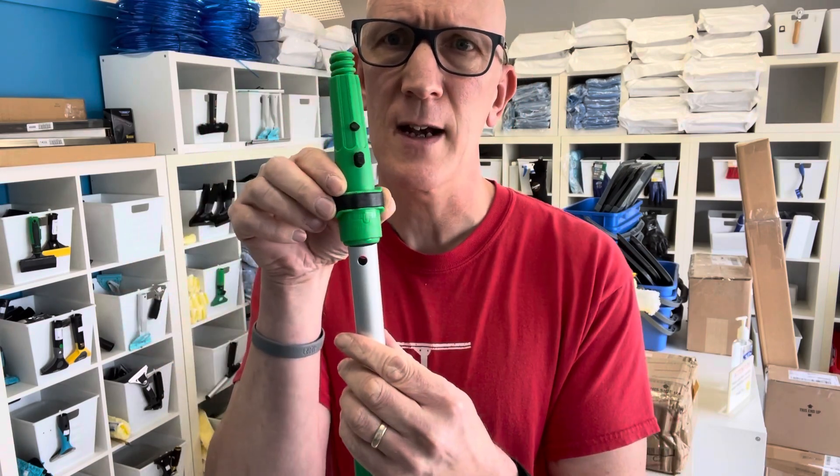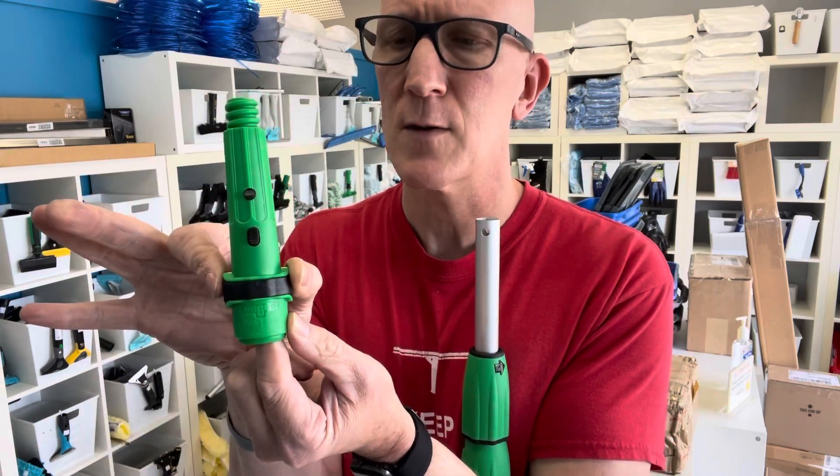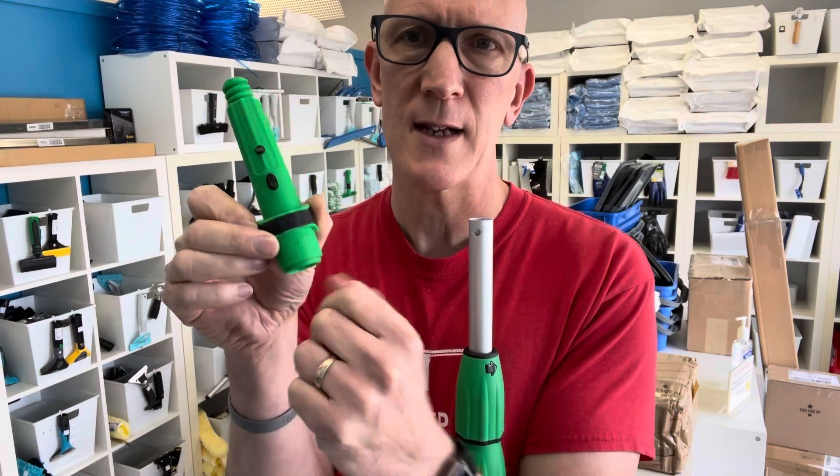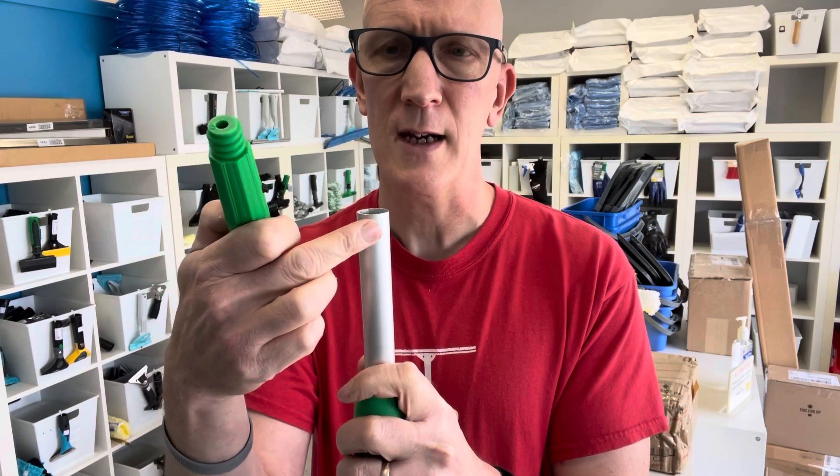That arrow has to line up with that hole. What you do is squeeze the sides of the cone tip, and there'll be a little divot type thing inside that'll make contact with that hole and lock into place.